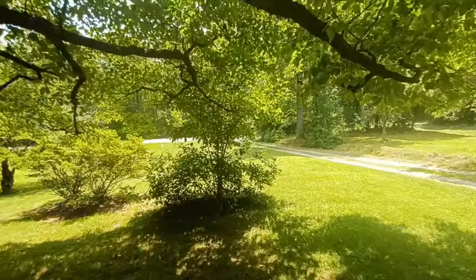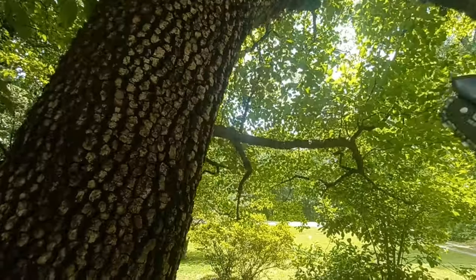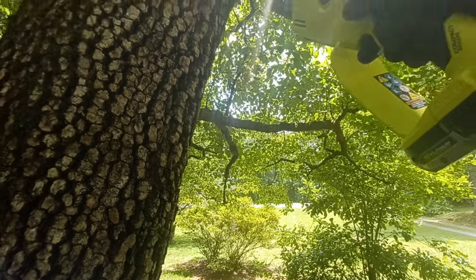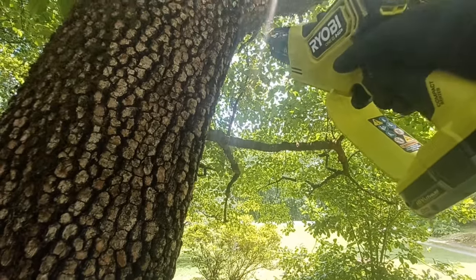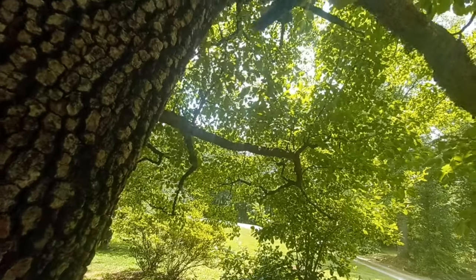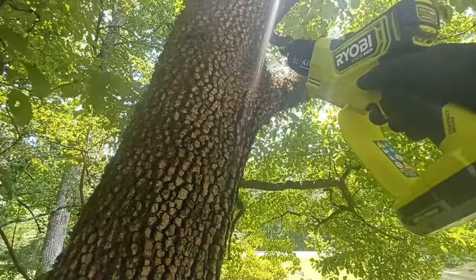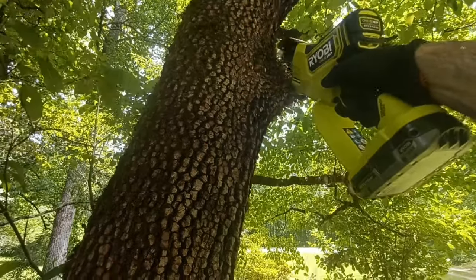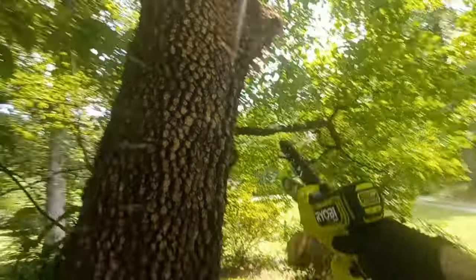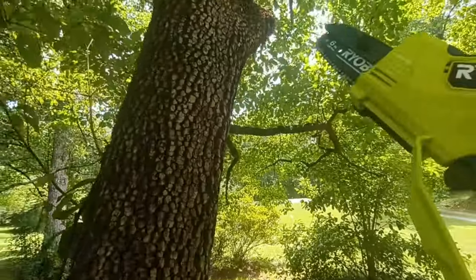What about this limb right here on this dogwood? Dogwood is pretty hard. The only thing about this is it's got a cover on top so you can't undercut, so that way it doesn't split down into the wood. Turn it upside down. Worked pretty good.